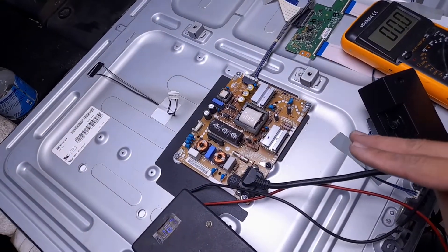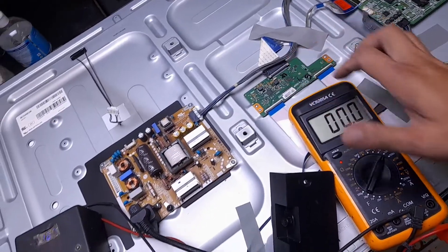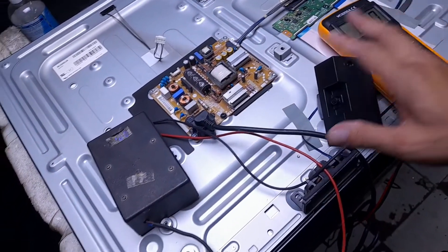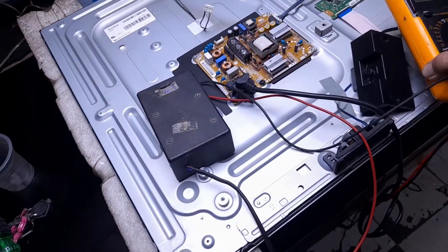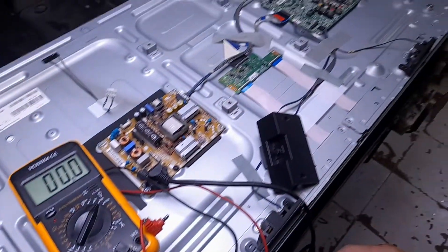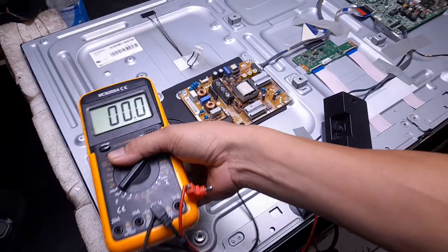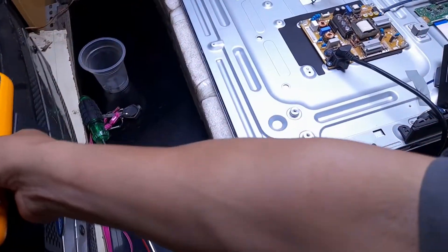Lanjut mengetes mesin power supply, motherboard, dan T-Con untuk melihat hasil layarnya atau hasil gambarnya — apakah ada cahaya bayangan untuk rasternya — tanpa menggunakan sinar backlit. Kita coba tes.